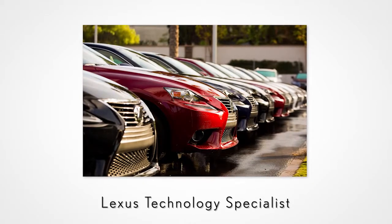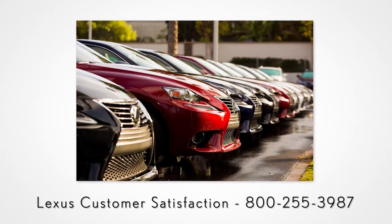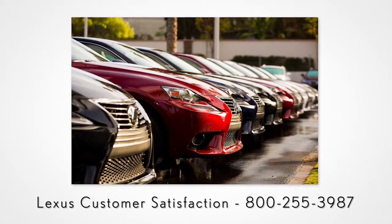We are here to help. Contact your Lexus dealer to speak with the Lexus Technology Specialist, or contact Lexus Customer Satisfaction at 800-255-3987.